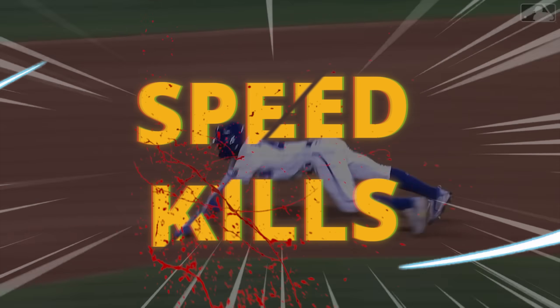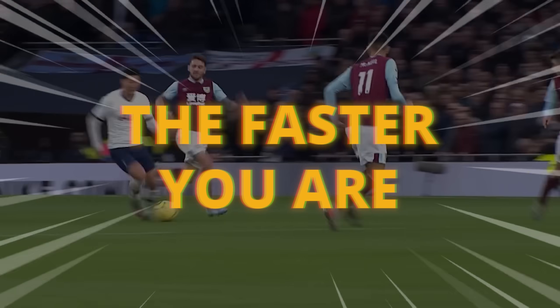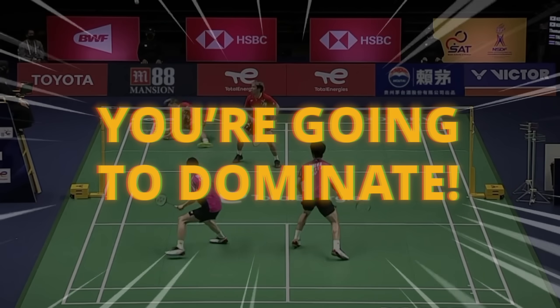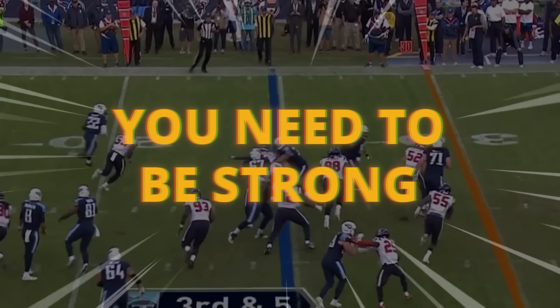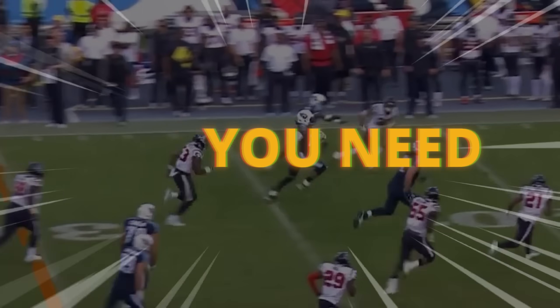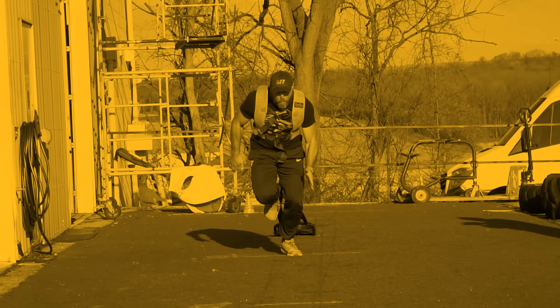For athletes, speed kills. In sports like football, basketball, soccer, the faster you are, the more you're going to dominate. But in order to increase your speed, you need to be strong. You need speed strength. And we're gonna show you four exercises that you can use to increase your speed and your strength.